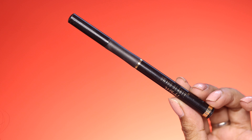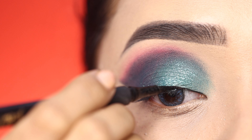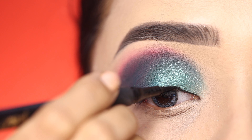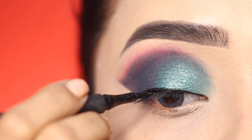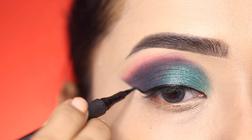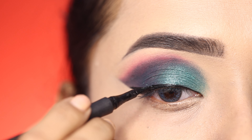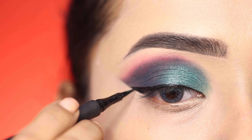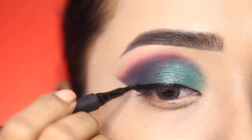After that I apply eyeliner — I am using the Swiss Beauty pen eyeliner to create a winged eyeliner look. This is a very nice product; I would recommend it for beginners. With a pen eyeliner it is much easier to create the liner because you don't need to dip it every time like a liquid eyeliner.